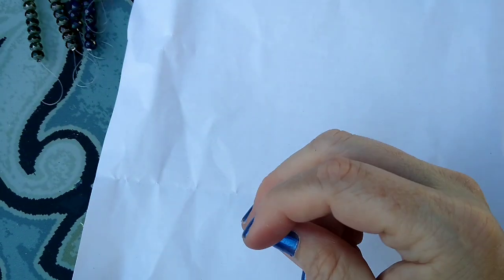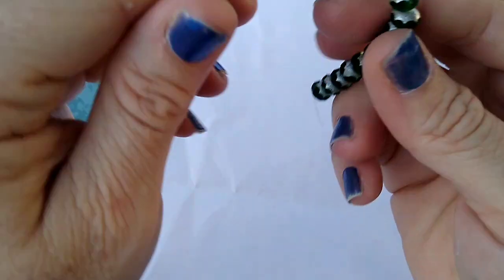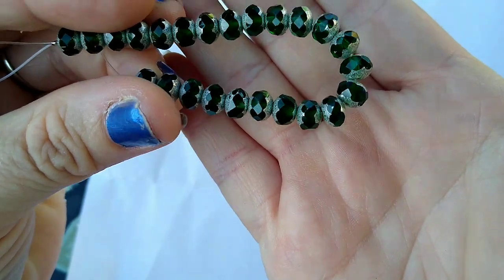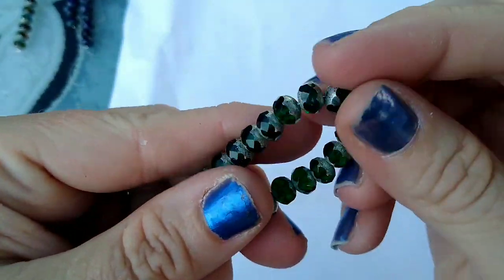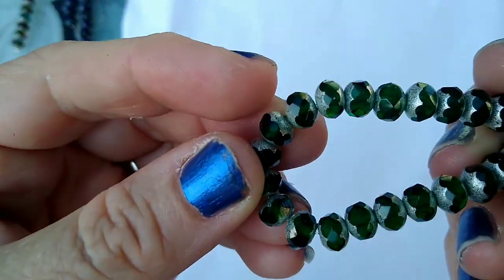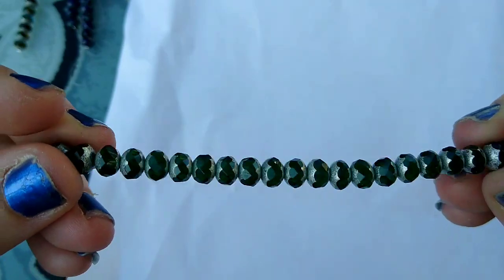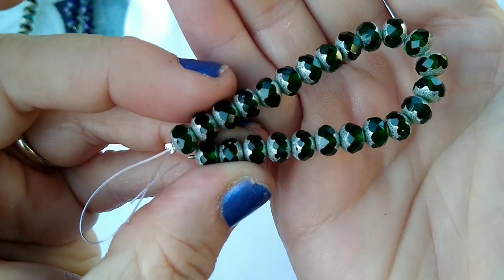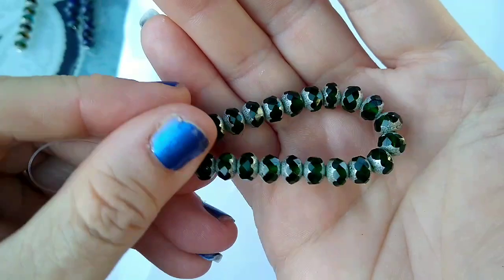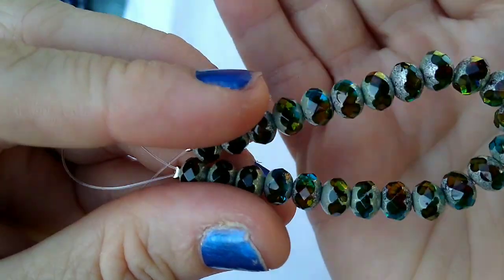Then we have 22 pieces of Czech fire polished rondelle beads in emerald silver luster. These were $3.09 a strand — I felt like a big spender because most of the stuff is not that much on here. But I thought they were so pretty — they're the cathedral style, just this transparent green emerald color, beautiful. Again, $3.09 for 22 pieces of these Czech fire polished rondelles in emerald silver luster. Then I also got them in teal brown silver luster — look how pretty! Oh my goodness, they're gorgeous.